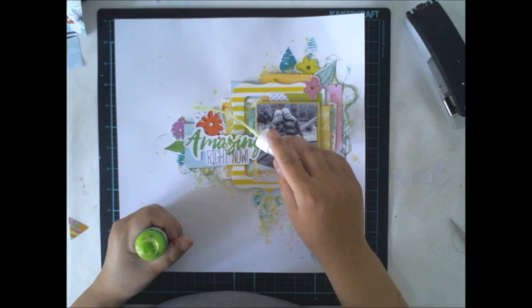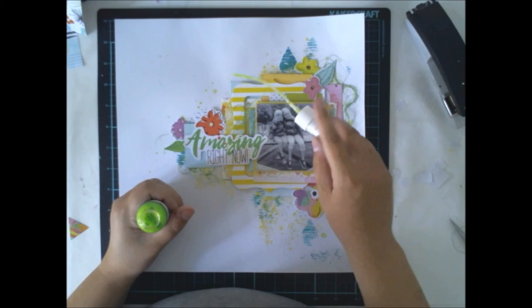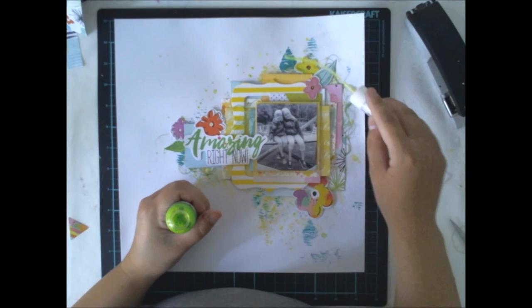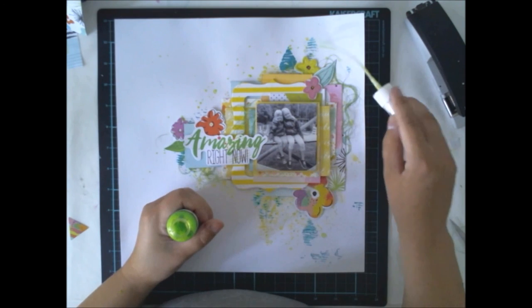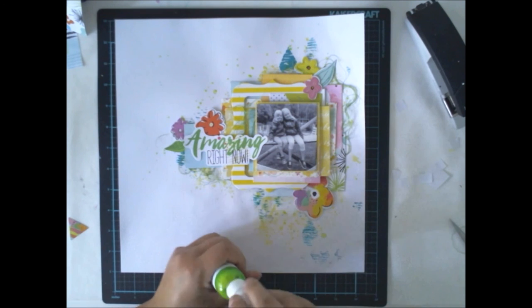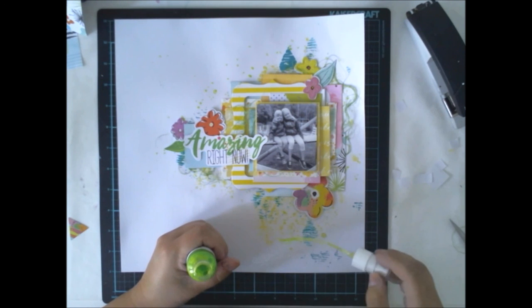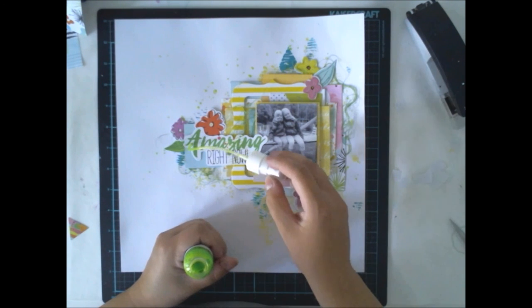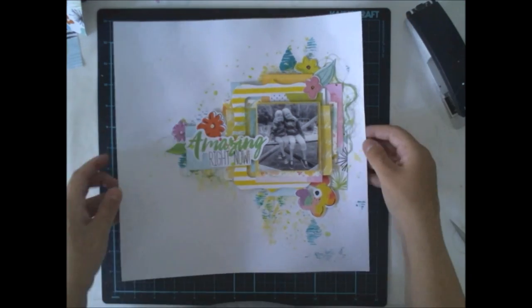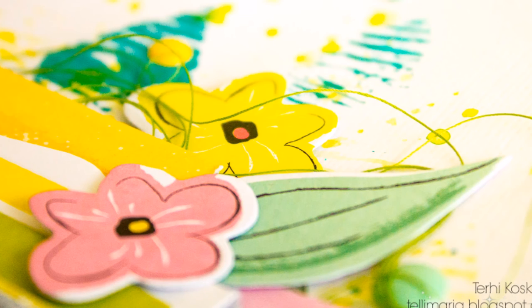I'm finishing the layout by adding more mist from the color kit. This lime green is really nice because it's not that dark, and you can really use a lot of it in your layout without it looking like you have a lot of mist. As I have these pastel colors on my papers, it kind of spreads the colors around, as you can see here.